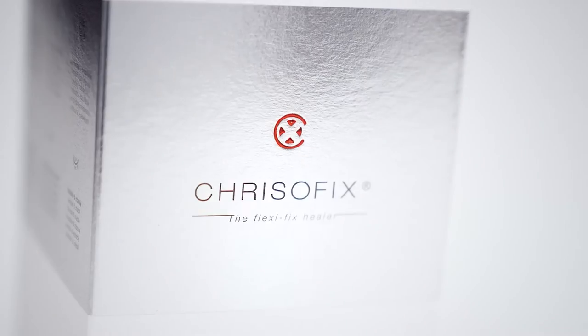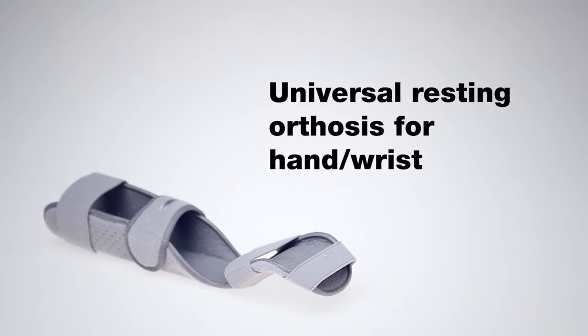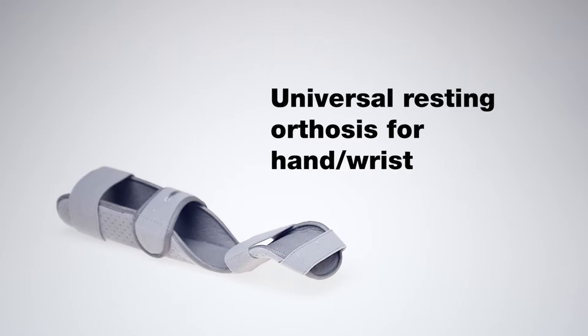The wrist is often hurt or injured while performing daily activities, leading to pain or a limited range of motion. In case of unsuccessful treatment, pain may become chronic.